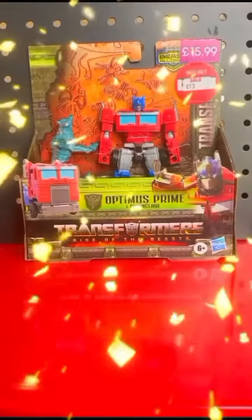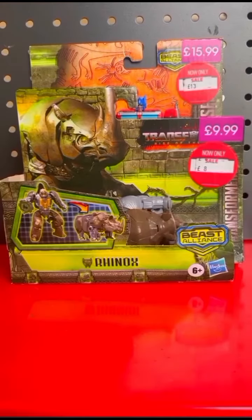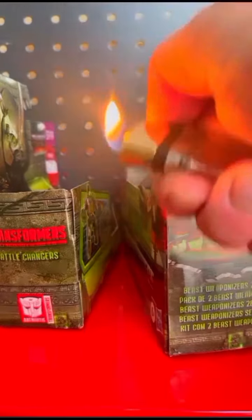It's toy review time again. I picked up these little babies from Game recently, slightly reduced — a little treat for me. I got Rhinox and I got Beast Alliance Optimus Prime. I think we'll do Rhinox first.